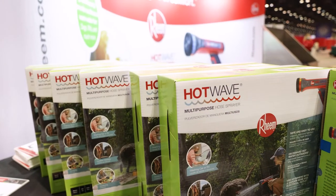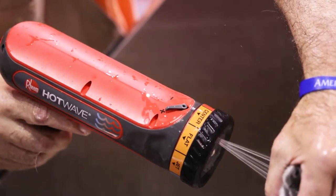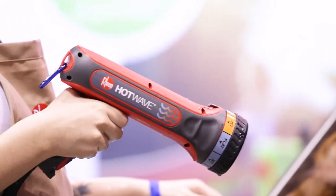I first walked up and saw it and thought it was perfect. I said, this is what we need for the show dog. Super easy to just hook it up to any garden hose. The temperatures are great — it's adjustable. The pressure is adjustable.